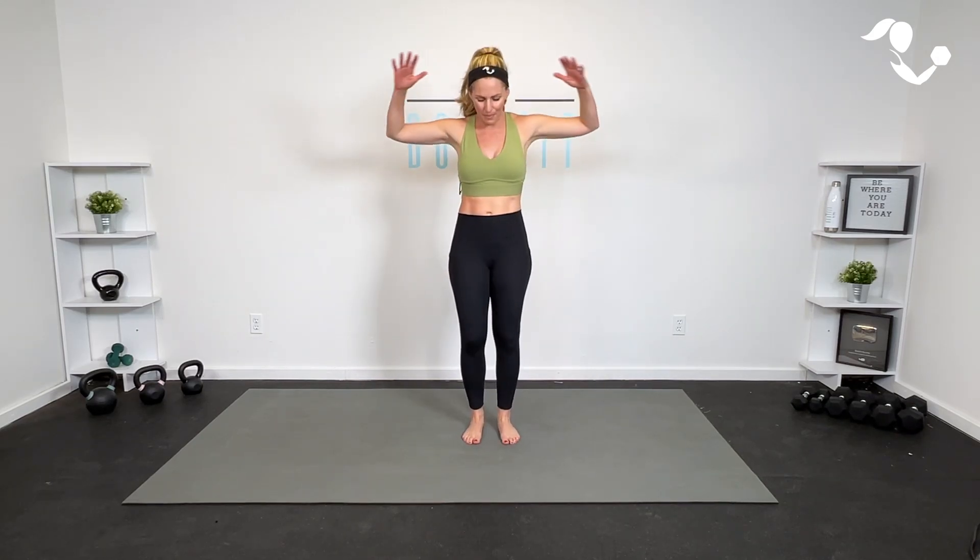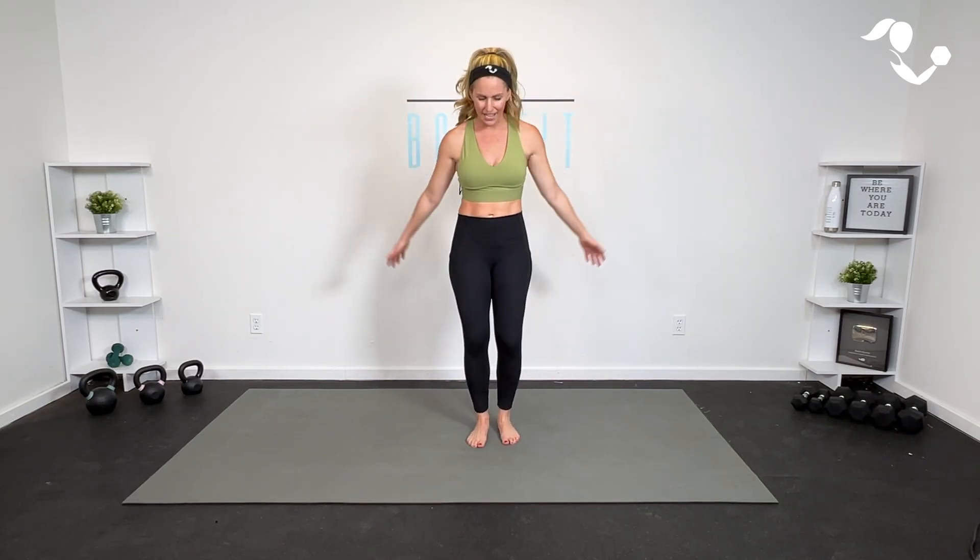Hey everybody, I'm Amy from Bodyfit by Amy and this is your Cardio Mobility 10-Minute Quick Hit. Because it is just 10 minutes, we are not going to do much of a warm-up, so go ahead and start marching and rolling those shoulders, moving your body just to get things warm before we get right in.